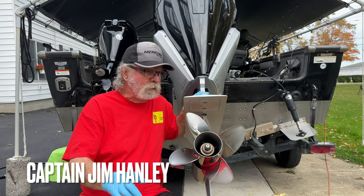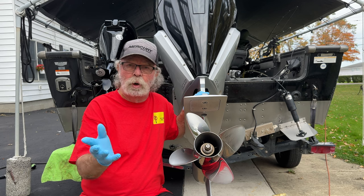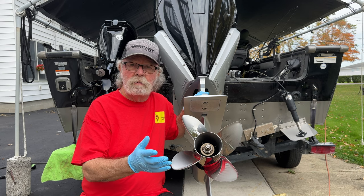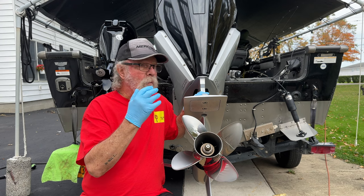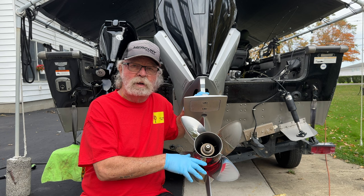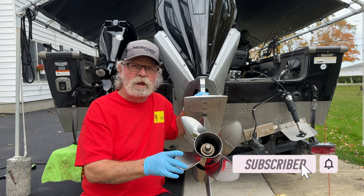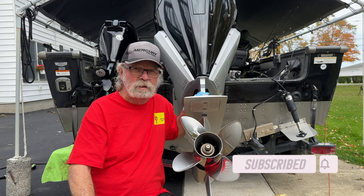Hey, I'm Captain Jim Hanley. Not only will I bring you great fishing tips on how to catch walleye, bass, muskie, and perch in Lake Erie, but also I'd like to bring you maintenance tips that will help you save some money by maybe not having to go to the dealership. Today I'm going to change my lower unit lube and show you some fascinating new features on newer motors. If you enjoy content on this channel, please like and subscribe. Let's get started.